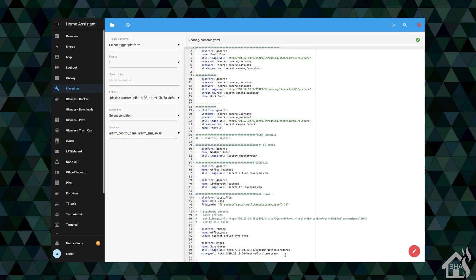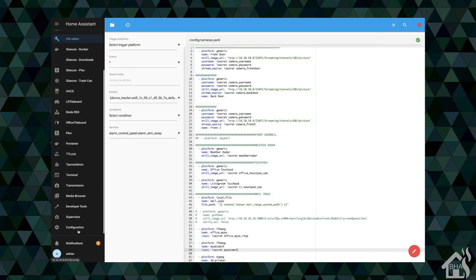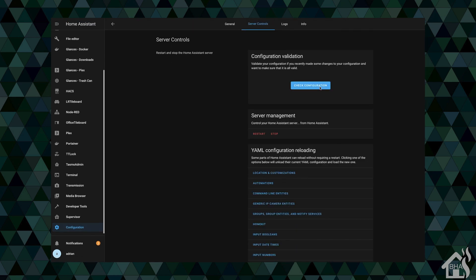Here in Home Assistant, I'm in the file editor for my cameras.yaml file. We're going to find an open spot. I'm using FFmpeg for these RTSP cameras, so we're going to set the platform to FFmpeg. For the name, I'm going to call it WyzeCam V3. For the input, this is where you put that RTSP stream — I have mine stored in my secrets.yaml file, so I'll do exclamation secret and WyzeCam V3. I'll have all this in the description below so you can copy and paste it. Once you're done, go to server controls, check your configuration, and then restart Home Assistant for these changes to take effect.